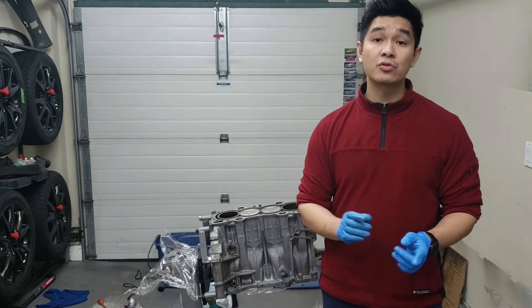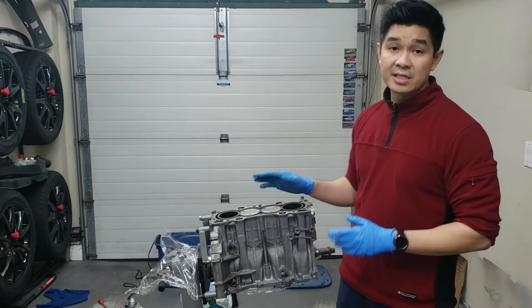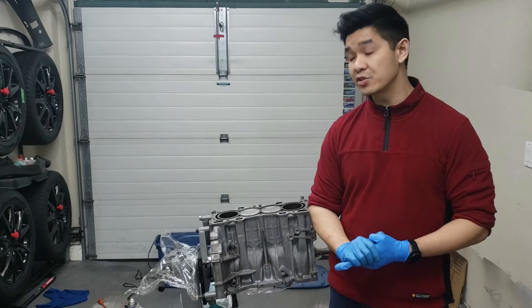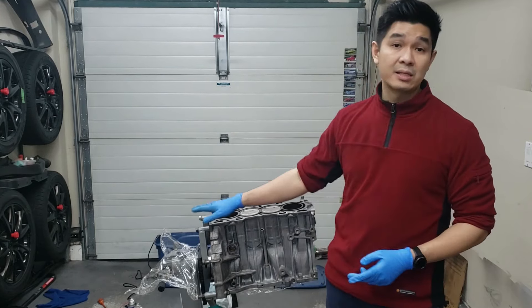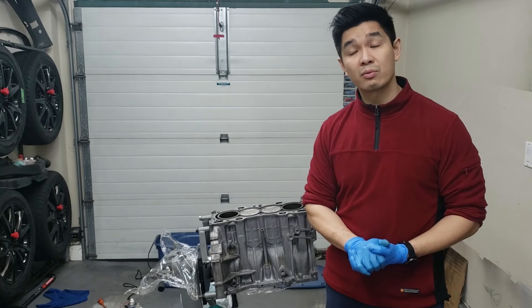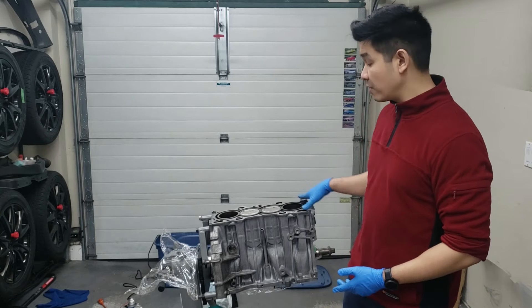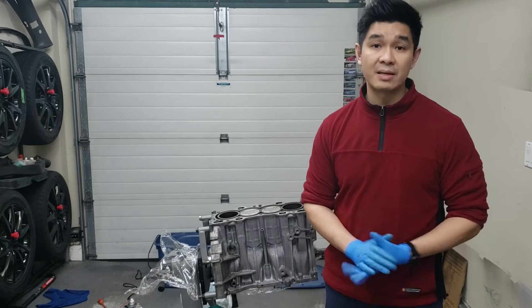Hey guys, welcome back to the channel. We're going to do a short video on how to check the B18B1 block for warpage. Similar to the cylinder head, you're going to need some feeler gauges and a precision straight edge. The spec is that if it's within 0.003 of an inch or under, you don't need to send it out to the machine shop. If it goes over 0.003 of an inch, then it does need machining.